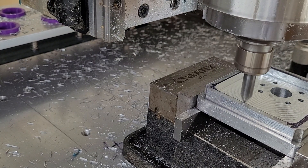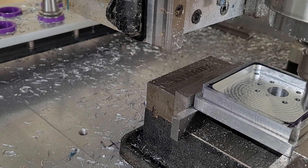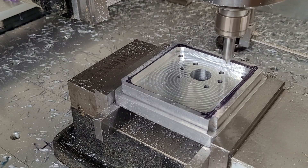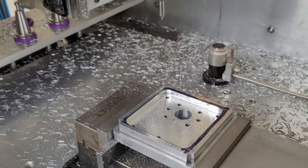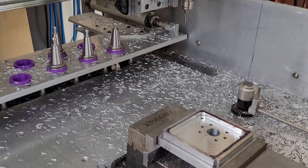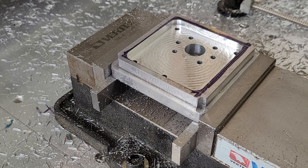I'm now just running a chamfering operation — a very fine chamfering pass just to break the edge. And there she goes. We're all finished. Thanks for watching, and we'll see you again.